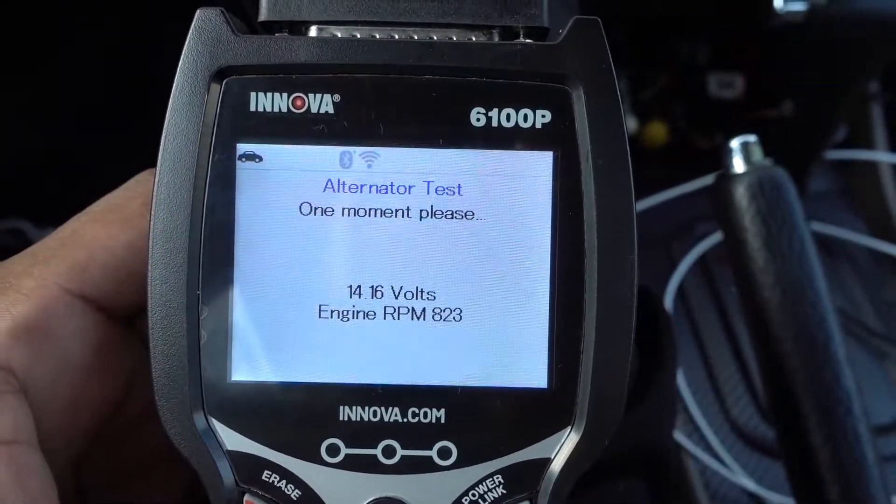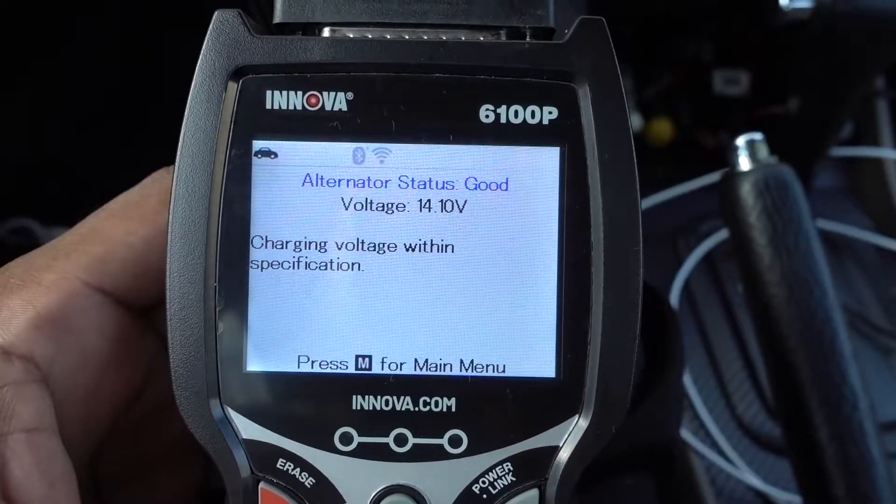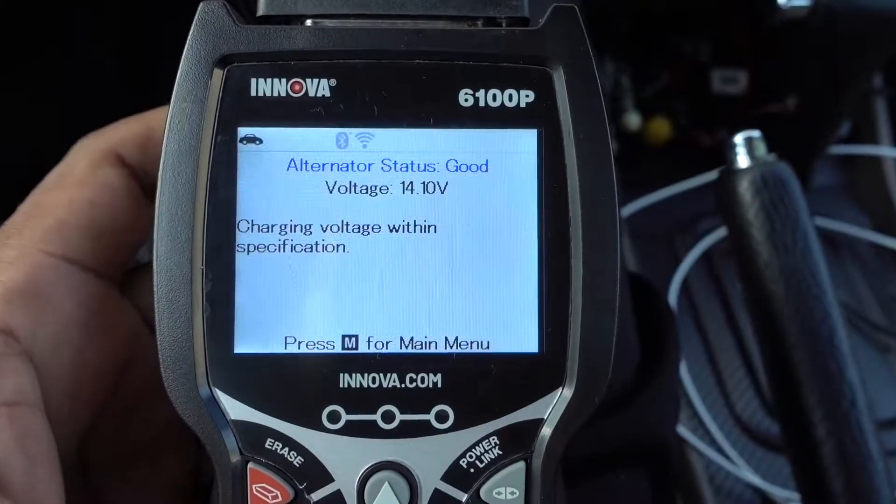After 20 seconds — charging voltage: charging voltage within the specifications. So we're good on that.